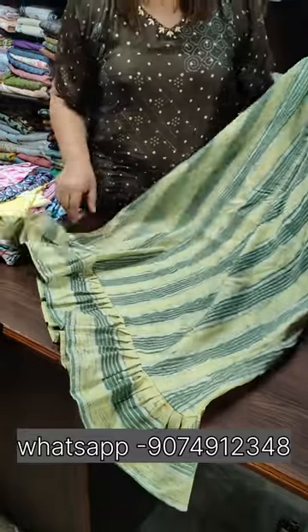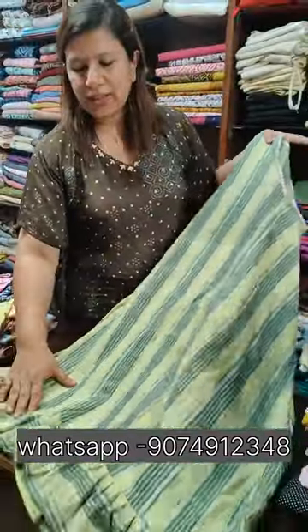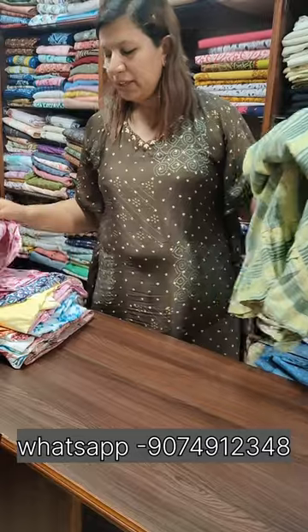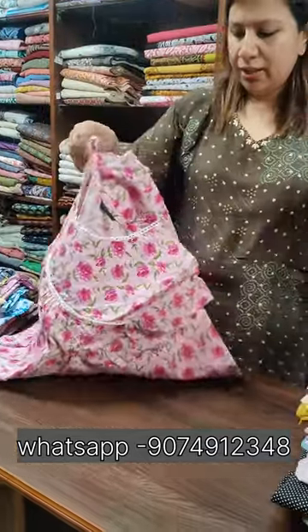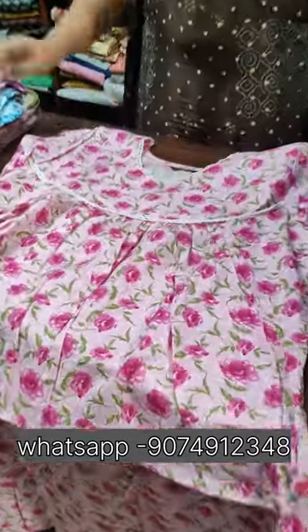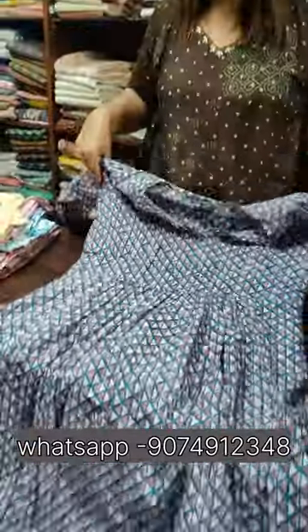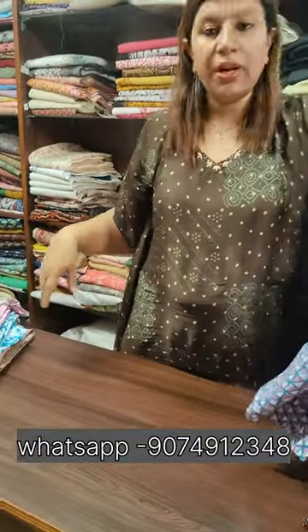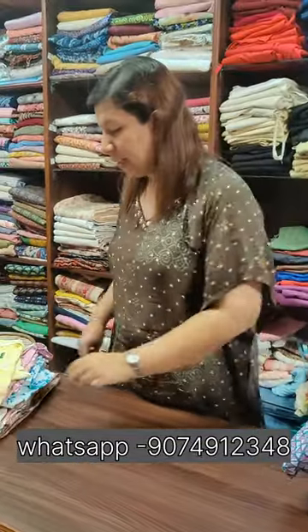I will make a knife for a long length. I will cut a knife for 42. Now we have to order through WhatsApp for maternity nighties.